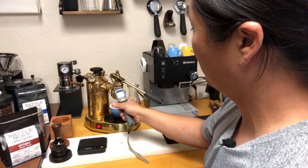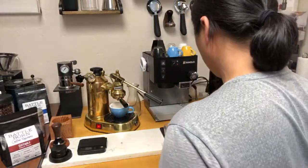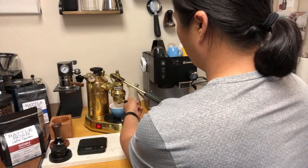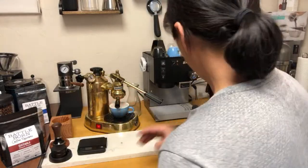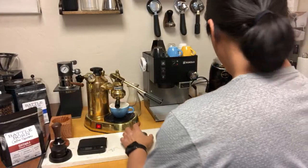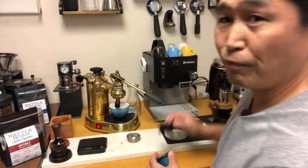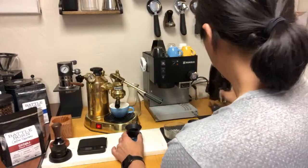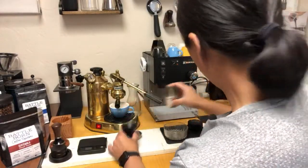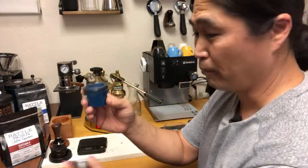We're at 216 degrees. Now we have to work fast — it's getting really hot. I'm just going to remove it. Unfortunately, this one uses a 49 millimeter, so there's no 49 millimeter dosing funnel available. I'm using my homemade dosing funnel here, which is about 49 millimeters.